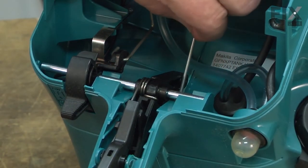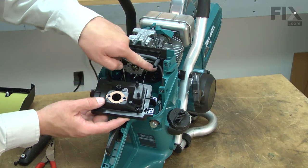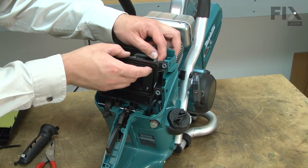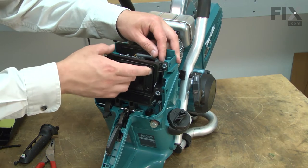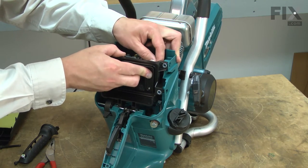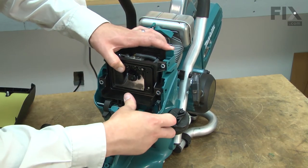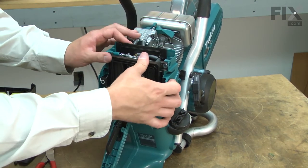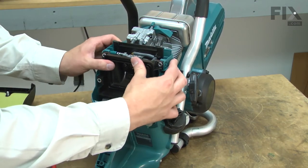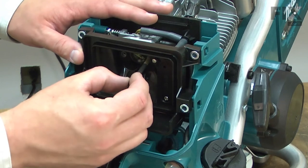Now reinstall the throttle linkage. And now the air filter base — there are a number of connections on the air filter base you'll need to make sure are aligned during reassembly. With the base back in place, I can secure it with the screws.